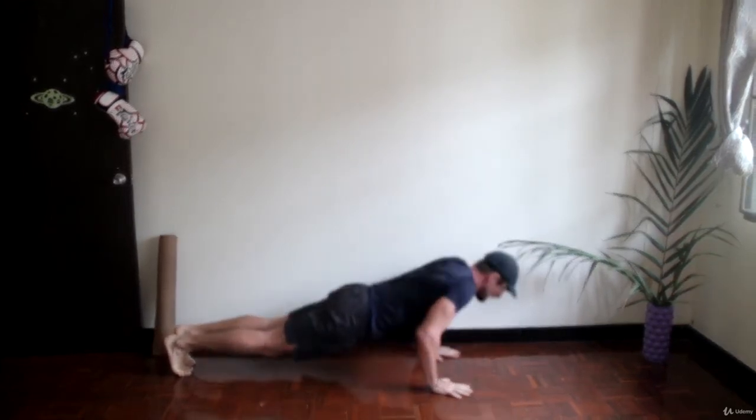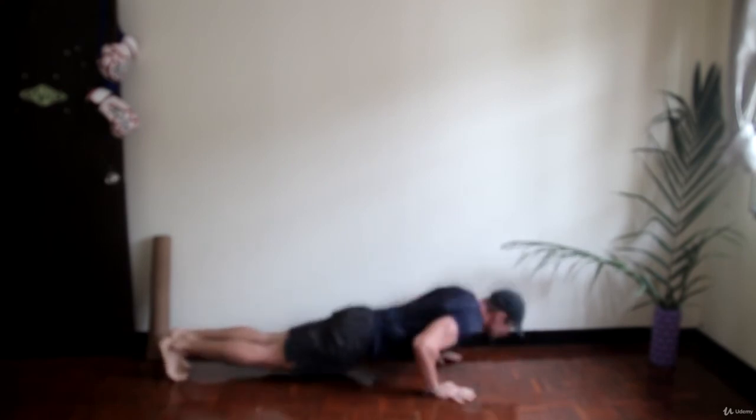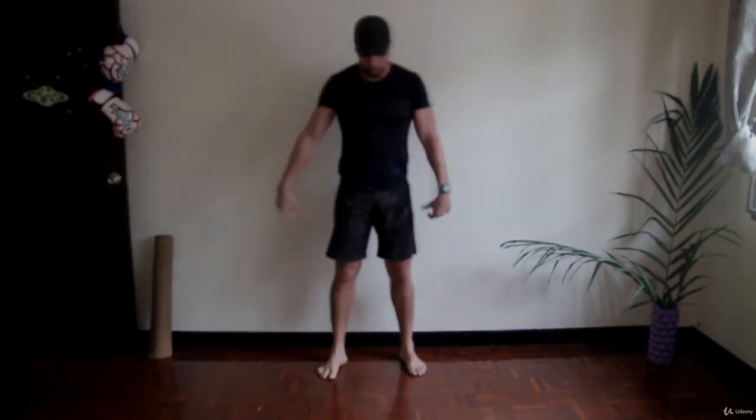Try to make this move nice and explosive. Remember, you move in the middle of the amplitude and exhale every time you press. 20 seconds of explosive work, then a break. That's one round — you've got seven more to go.